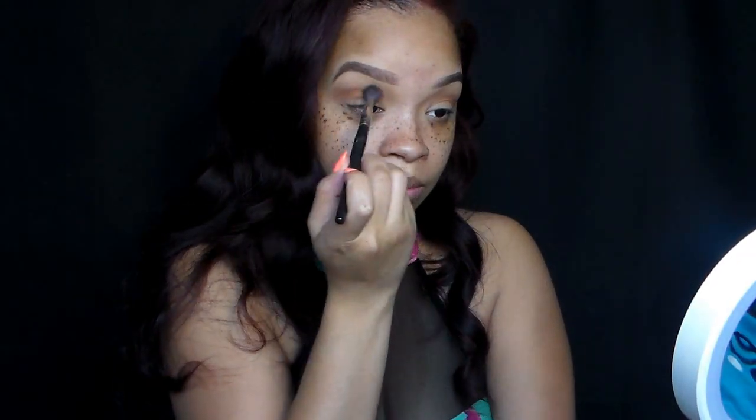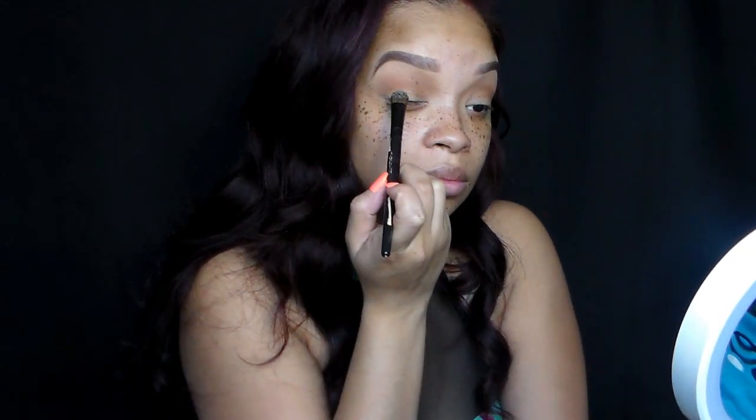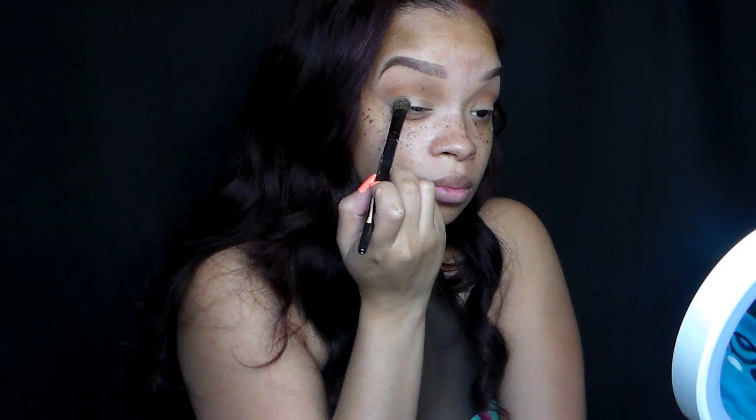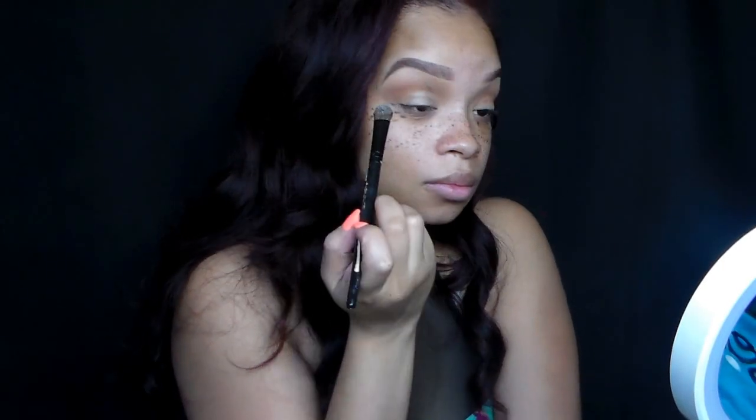And then we're going to just blend that out with our blending brush so we can make those eyeshadows blend seamlessly. We're going to go into Glisten — it's another eyeshadow that I purchased from Morphe, which was also $2. We're going to place that all over the lid and slightly bring that up a little bit to the crease because we want that to blend very nicely.